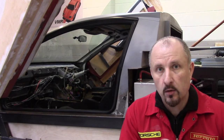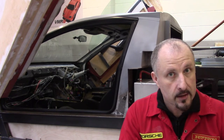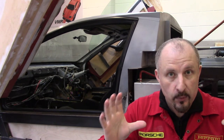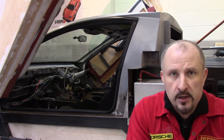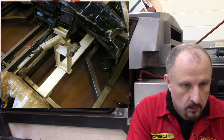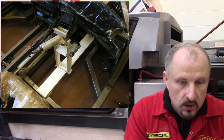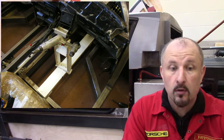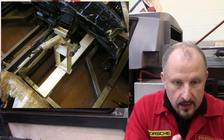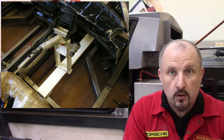I was using the original bulkhead from the first donor car, which is an Audi A6 C4, and I was using that as a sort of jig to hold everything in place. Hopefully you can make out that is the bare steering column — you can see the ignition barrel there, and it's currently bolted to a bracket which is welded to the bulkhead of the Audi. That's the original Audi setup.